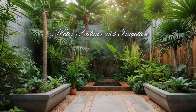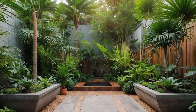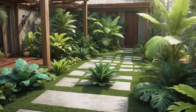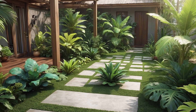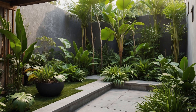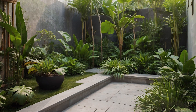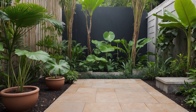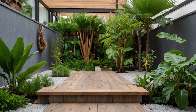Water Features and Irrigation. Let's add some refreshing flair to your tropical paradise with water features and smart irrigation. Think of them as the sprinkles on your garden sundae, adding a touch of magic and keeping things fresh. Whether it's a tranquil pond, a babbling brook, or a whimsical fountain, adding water to your garden brings a whole new dimension of beauty and serenity. Not to mention, it's a magnet for birds, butterflies, and other delightful creatures.